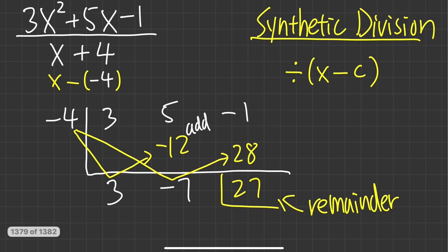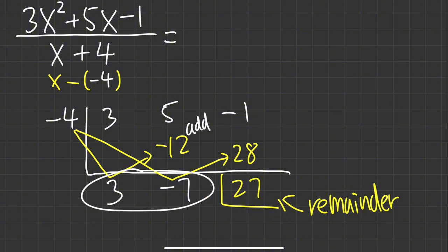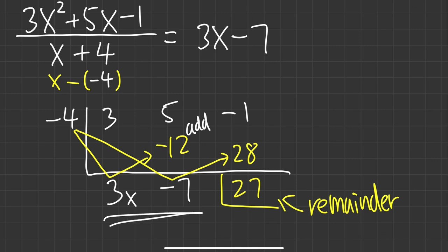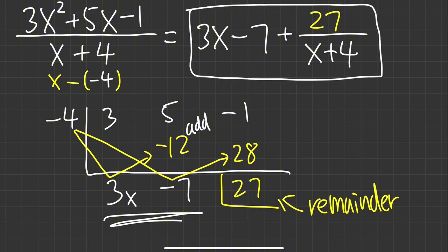We're pretty much done, but we need to know how to write our answer. Originally we started at x to the second power and divided by x to the first power, so the result is x to the first — the power goes down by one. So the first number gives 3x to the first power, and the next is the constant term, giving us 3x minus 7 as the quotient. Then we add the remainder 27 divided by the original denominator x plus 4.